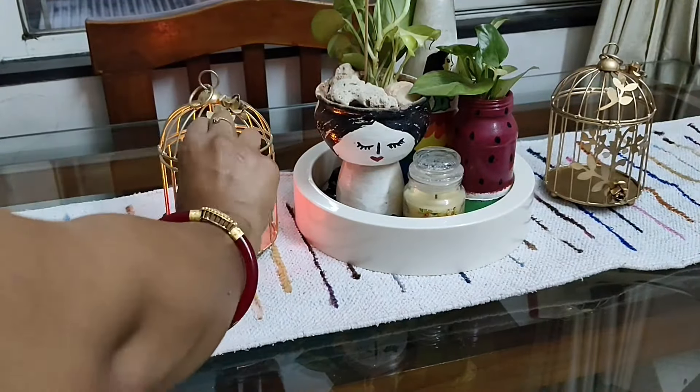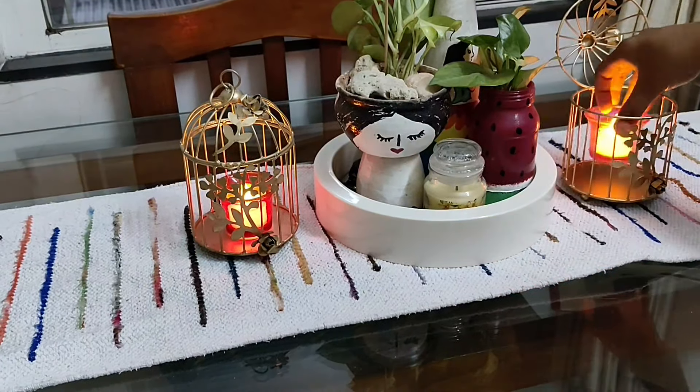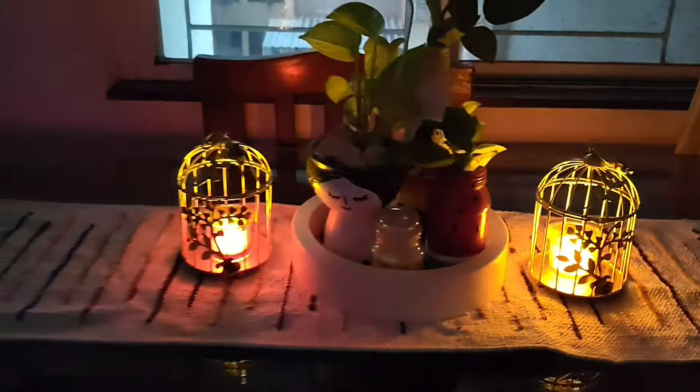Here I am using a gold cage, and inside that I am putting a battery-operated candle with a glass candle holder. This is how it has turned out — so simple and easy and yet it's looking super duper beautiful and stunning!